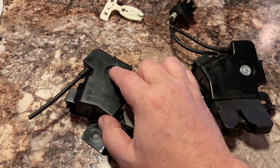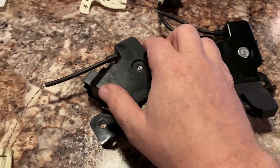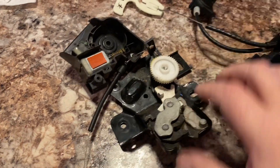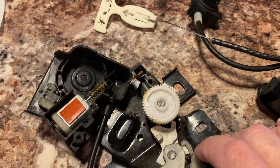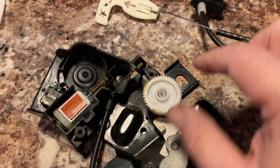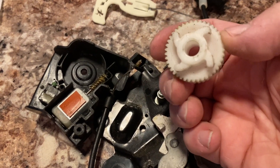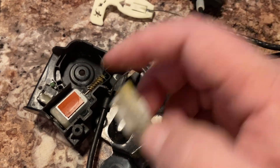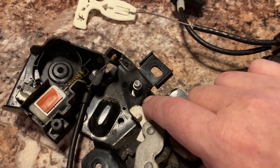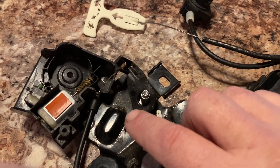I did grind the head off. You can see here this is what it would originally look like, so that I could take this apart. Basically you've got a motor with a worm gear that drives this gear. This gear has cogs that will trip this mechanism to release. So that's basically how it works.